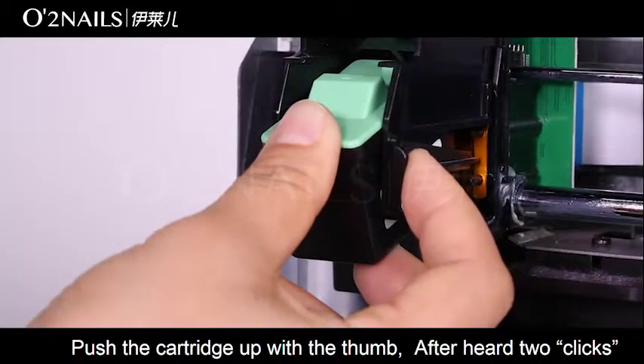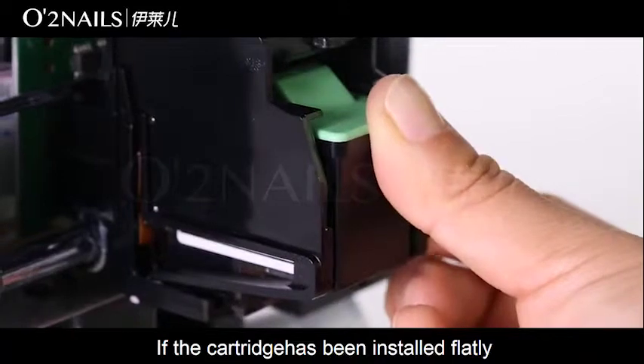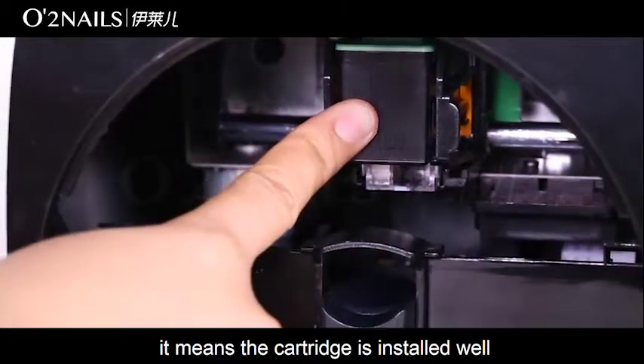Push the cartridge up with the thumb. After hearing two clicks, if the cartridge has been installed flatly, it means the cartridge is installed correctly.